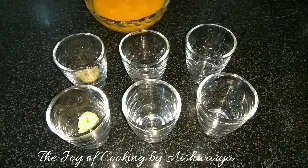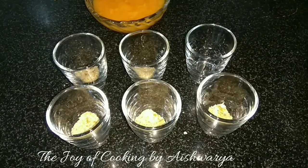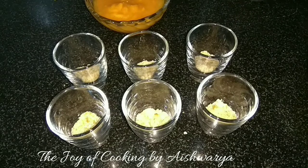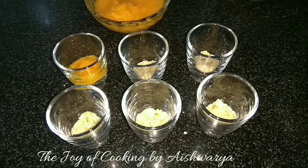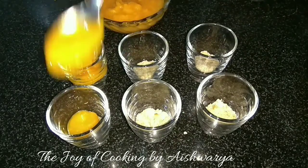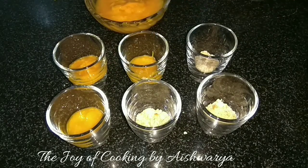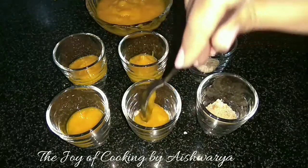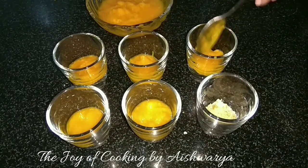Now in the shot glasses, I'll first add the cookie crumble, one by one, into all six glasses. Then I will add the mango pulp. You may add some powdered sugar to the pulp if the mangoes are sour, but a little sourness will enhance the flavor of this recipe. Add the mango pulp into all six glasses.